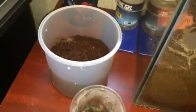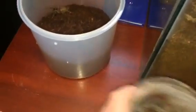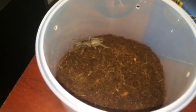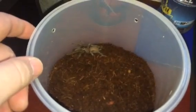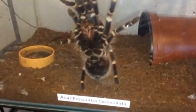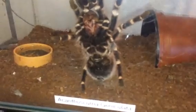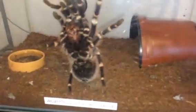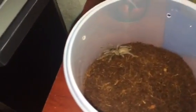You can see the size difference — it should like the new enclosure and should be happy in there for probably a good two or three months. I've been told these get to around seven to eight inches, about the same size as my Theraphosa stirmi — my Brazilian white knee — about a seven to seven-and-a-half inch female, looking absolutely beautiful. Anyway, just a quick rehouse of my Selenocosmia crassipes, the Australian Whistling Spider — thanks for watching everyone.